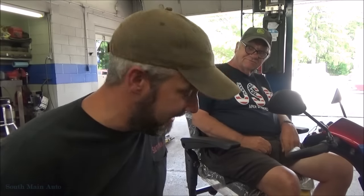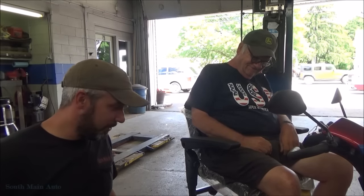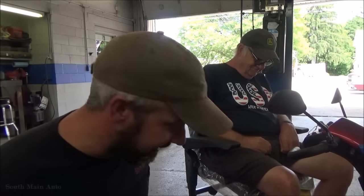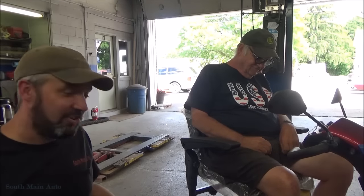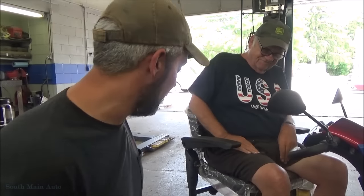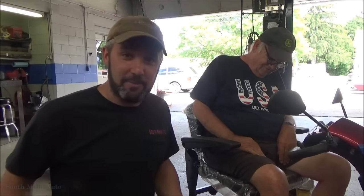Hey guys, this is Hot Rod Vinny, and this is his new 2016 Golden Companion Hot Rod Scooter, and it came from the factory broke down.